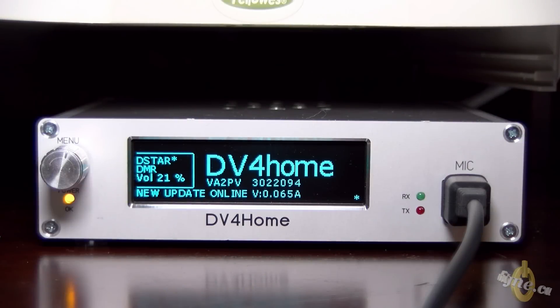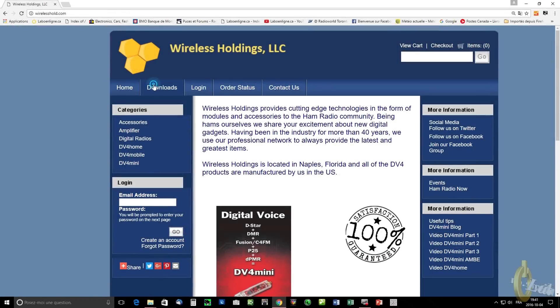Hello everyone, I'm Pascal Victor Alpha 2, Papa Victor. When you have a new update version available for the software of the DV4 Home, it will show on the screen.